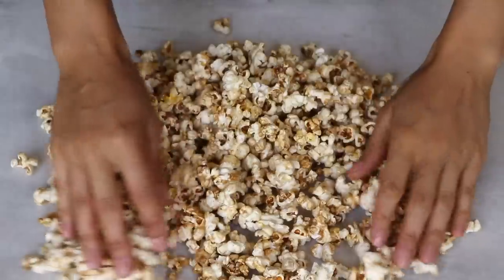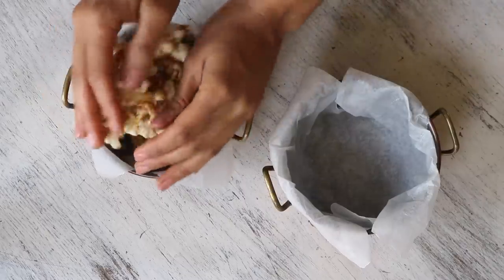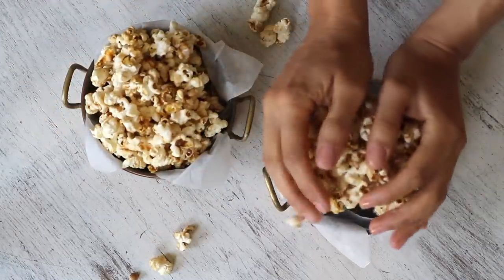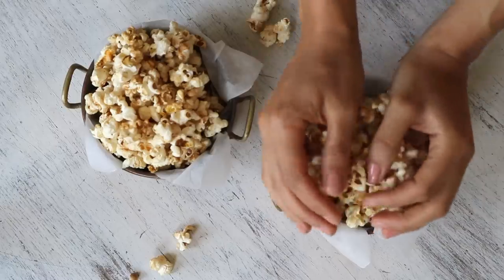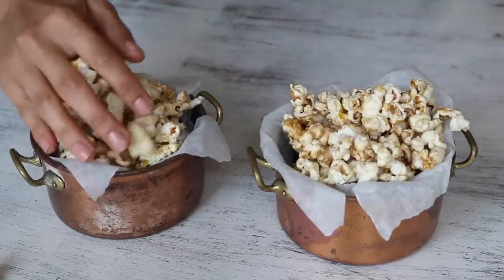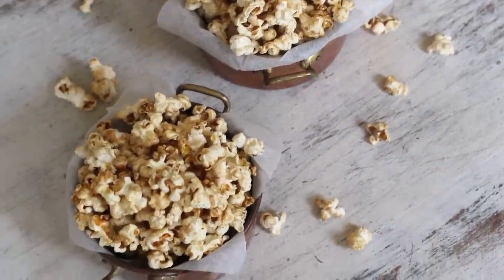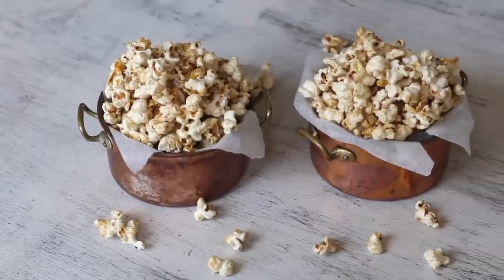A heads up about the caramel sauce: don't undercook it or it won't thicken and harden, leaving you with soggy popcorn. Don't overcook it either, as the sugar can burn. Keep it within that two-minute mark and you should be good. Add the popcorn to your desired bowl and start snacking. Although this recipe contains oil and syrup, I think it's fun to treat yourself every now and then — and it's way healthier than store-bought versions. Plus, popcorn is considered a whole grain serving, so it's a win.